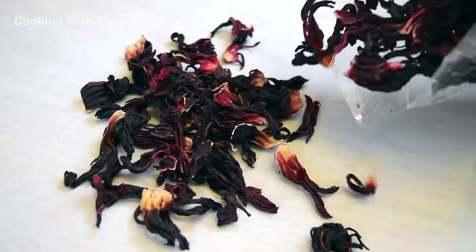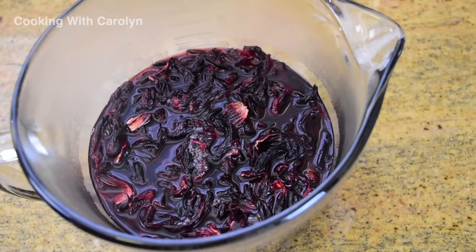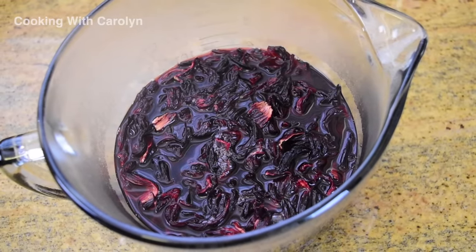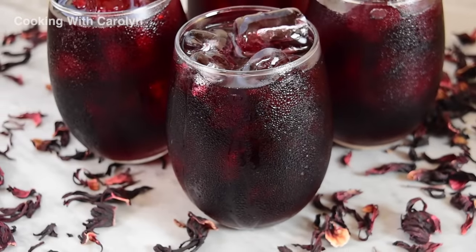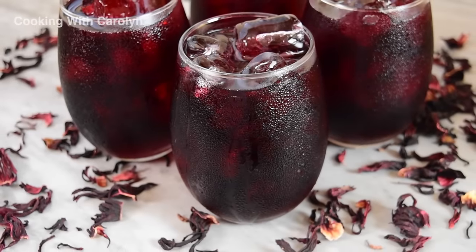What's up everybody, hopefully all of you are staying safe and well. For today's recipe I'm going to show you how to make hibiscus iced tea, or what is called Jamaica in Mexican cuisine. This recipe is so easy you'll definitely want to keep an ice-cold pitcher of this tea in the fridge for this summer. Let's get started.